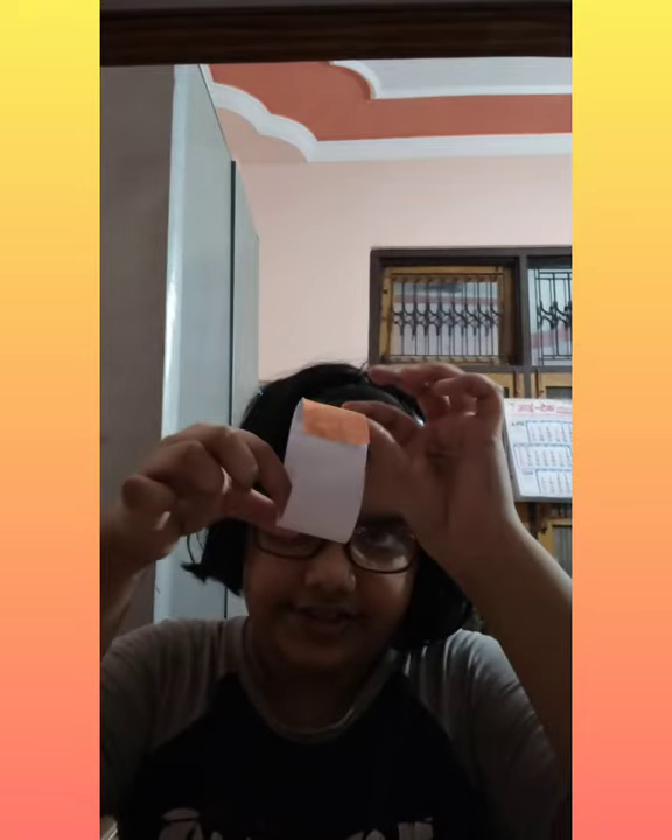Now stick the watch face onto the paper band and put it together. The watch is ready! You can see my watch is ready. If you want more exciting videos like today, please like, share, and subscribe. Bye friends!